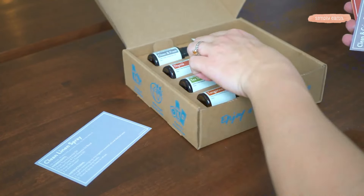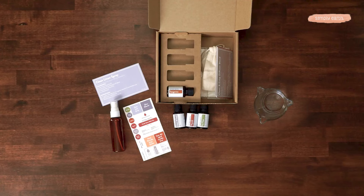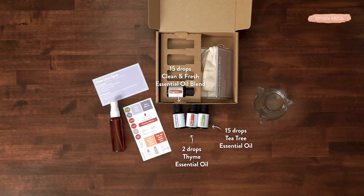you'll want to grab your recipe card and labels. You'll also want to grab thyme essential oil, clean and fresh, and tea tree essential oil, as well as a spray bottle from your box.